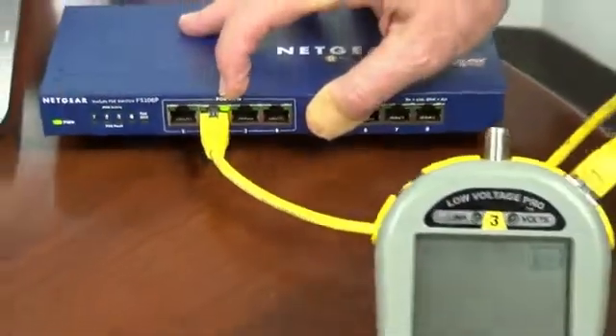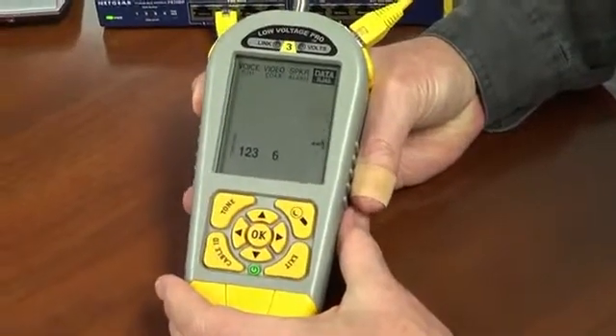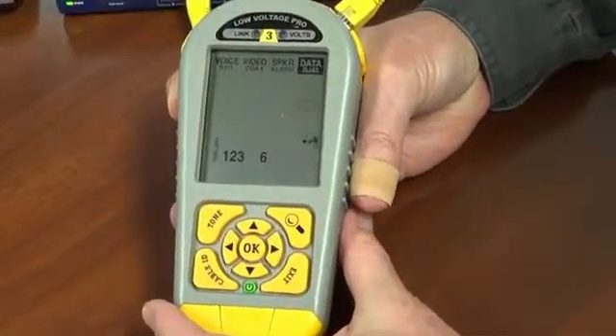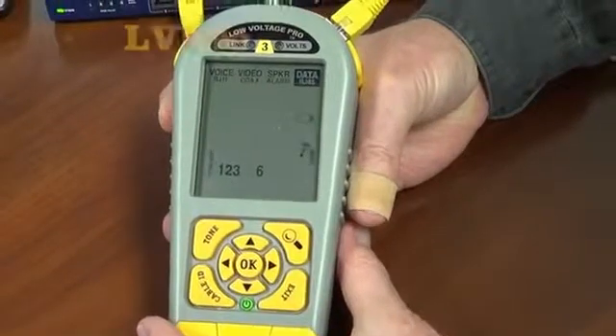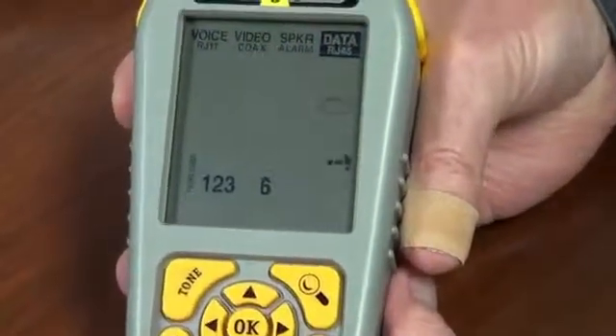Once people find out about the Port Blink capability of the Low Voltage Pro, they start using it a lot — and of course, using toning less — because toning can be hit and miss when you're working in a network environment.